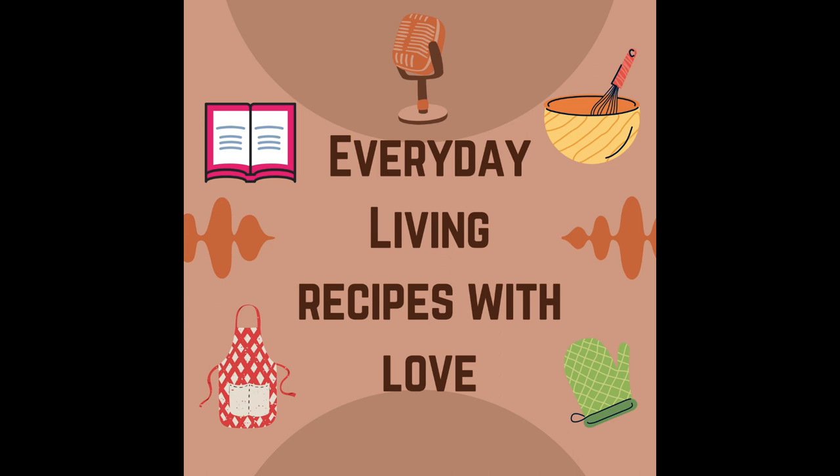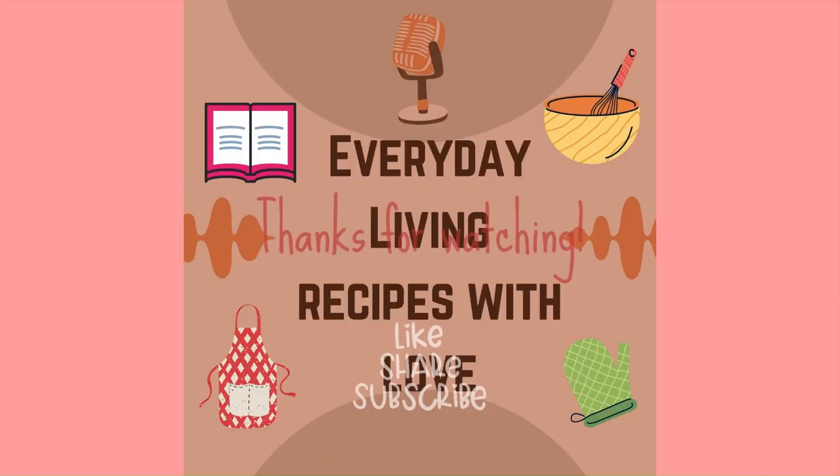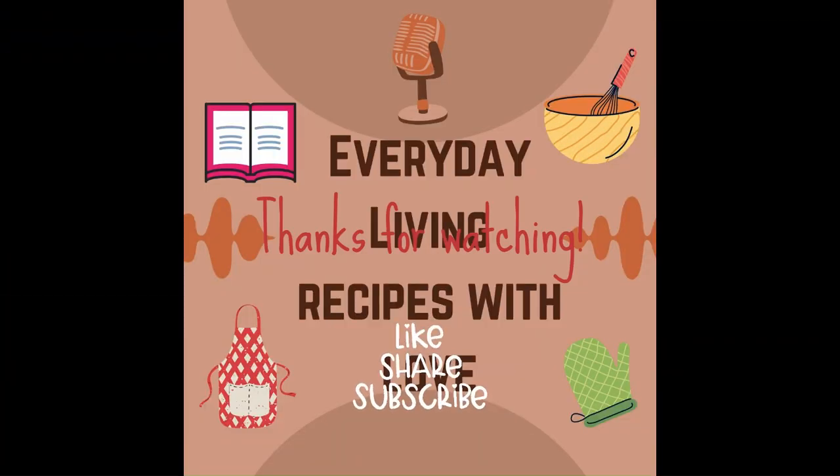That's the end of episode six. I can't wait to get on episode seven and share ham recipes. I will see you guys next time.